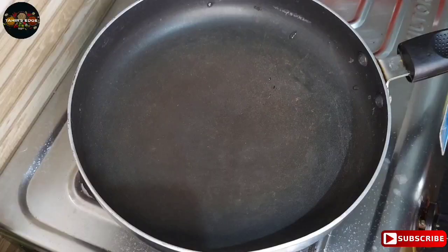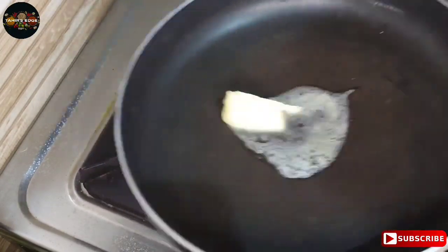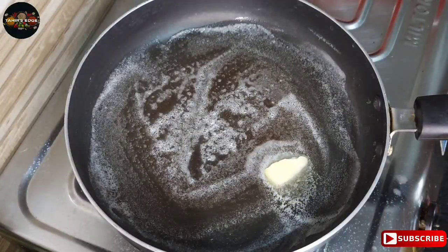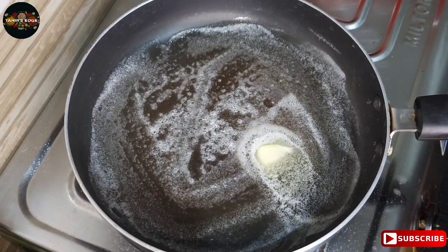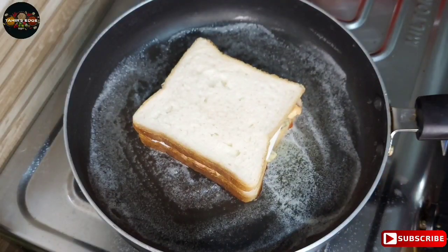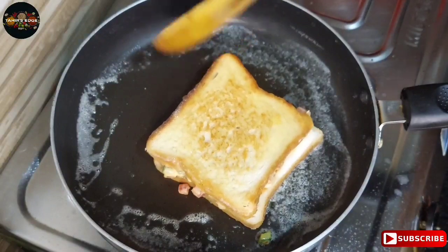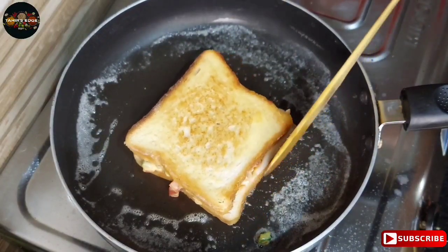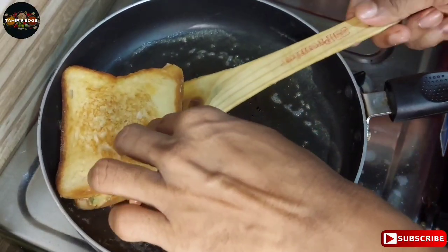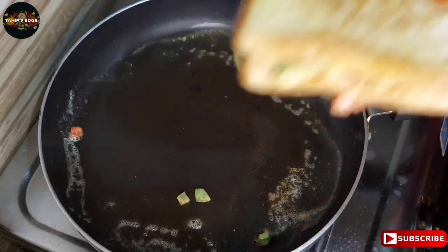Toast the bread in the pan. Add a little butter and spread it well. Put the sandwich in the pan. Place the sauce on the plate.